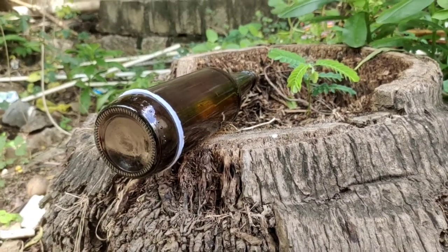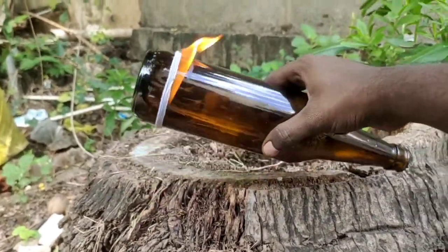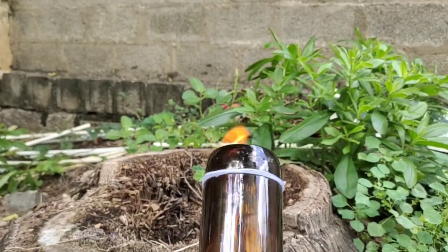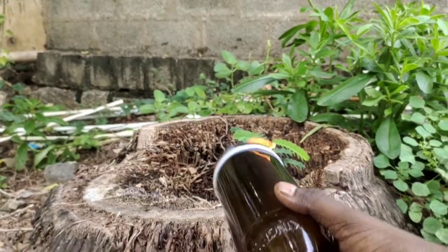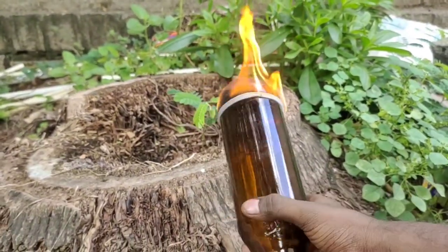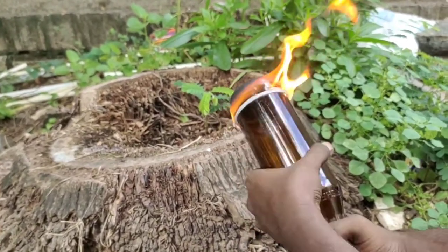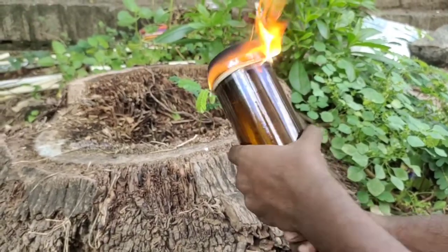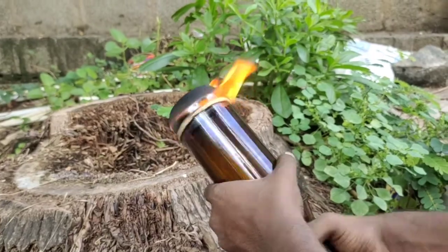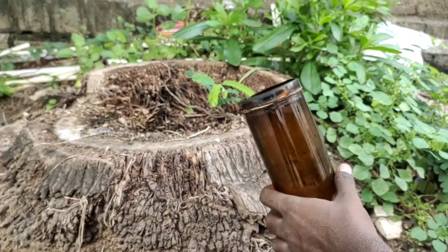Okay friends. Now, the power of the rear part of the bottle is breaking. We are going to remove it.